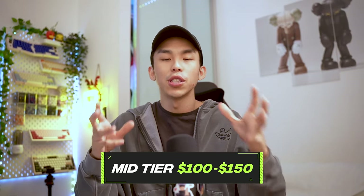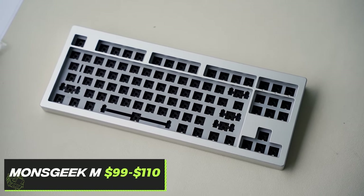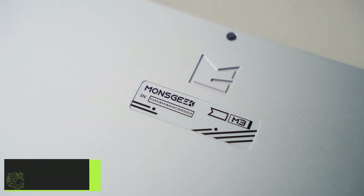Moving on to mid-tier boards — these are boards from more reputable brands, not some random China company. They're more accessible to everyone and the build quality is definitely a notch higher compared to low tier. Generally, keyboards nowadays don't really fall under this $80 to $100 range anymore — they go either below $50 or up to $150. The first mid-tier recommendation is the Mons Geek M series, which covers all possible layouts from 60% to full-size keyboards, all available in stock on the Mons Geek website.